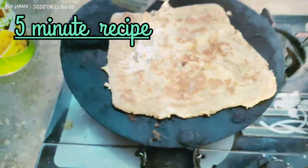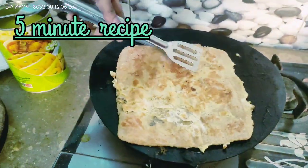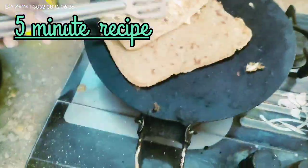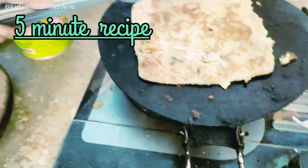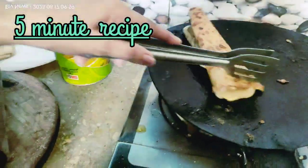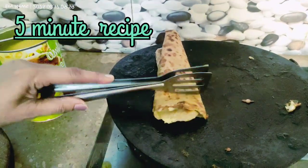So friends, we will make this roll. We will make it for our children's school lunchbox. My prathas will be ready. If you want to make this roll, we will make it as well. If you eat it in the morning, it will be very good. This way we will make another prathas.